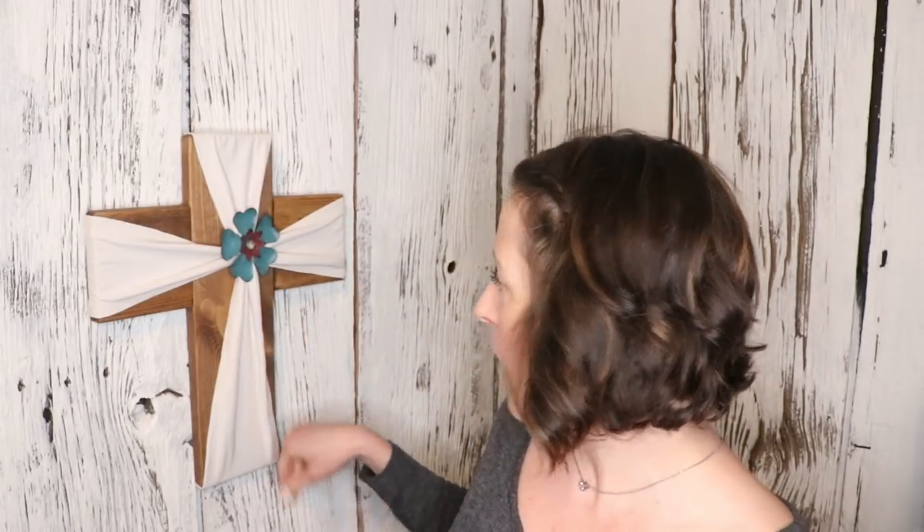Here we are with our final product — the memorial cross that Leslie created. This one turned out simple since it was a plain white shirt, but you can really add color and expression depending on the item of clothing you choose. We're really excited about how it turned out and cannot wait to give it to the family. If you're in the Southwest Michigan area and want one created for you, follow the links in the description to Leslie's page, her Facebook, and her Etsy.